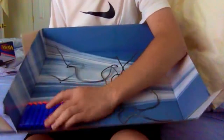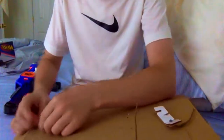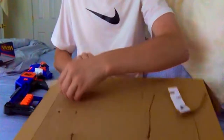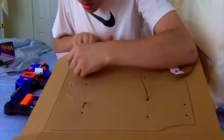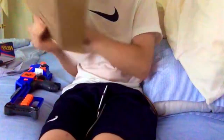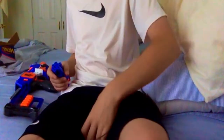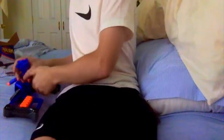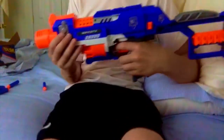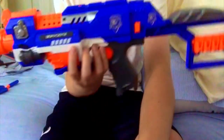The darts should just rip right out — I push those tabs in and the elite darts come right out. It comes with 10. So here's the Stockade in all of its glory, and I'll be right back with the review segment.